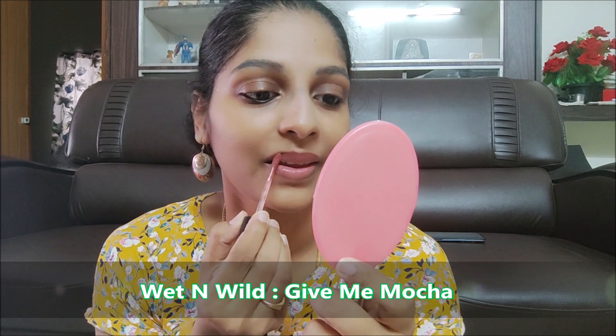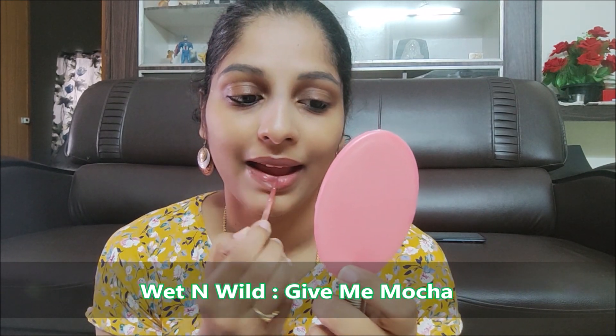My favorite lipstick is Wet n Wild Liquid Catsuit lipstick. This is a nice nude shade — it is so beautiful. The lips look very healthy and glowy after applying this.